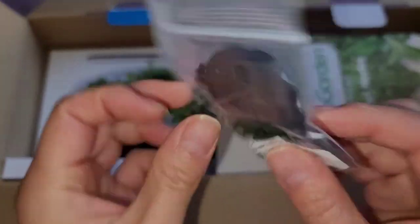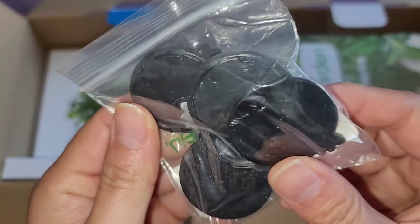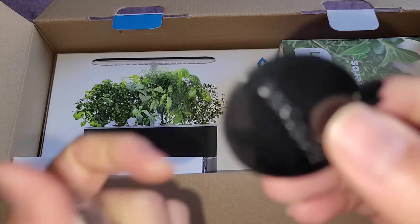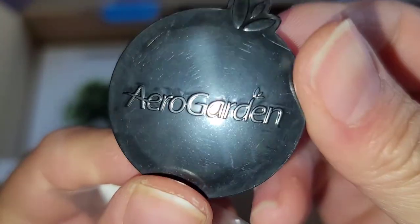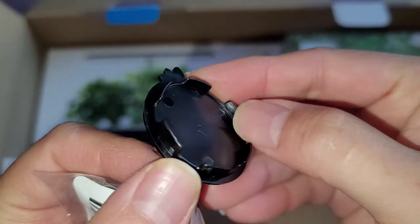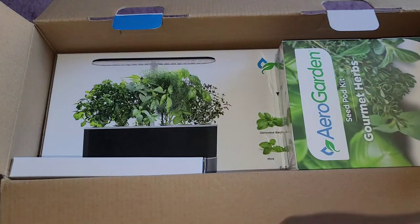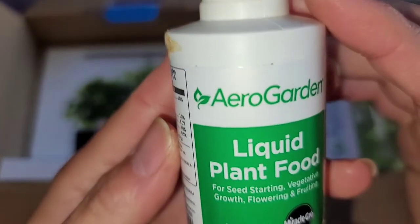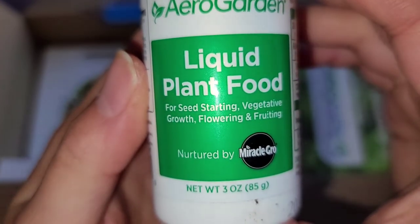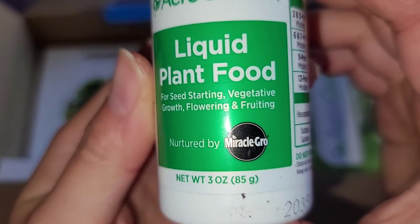These are the spacers — they're just little black covers to cover the holes. Let me open one and show it close up. It says AeroGarden on it with a little leaf thing. Here's the plant food — liquid plant food for seed starting, vegetative growth, flowering, and fruiting. So you can actually use this for flowers too.